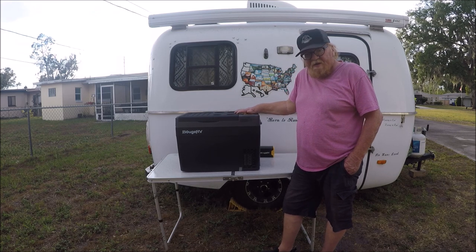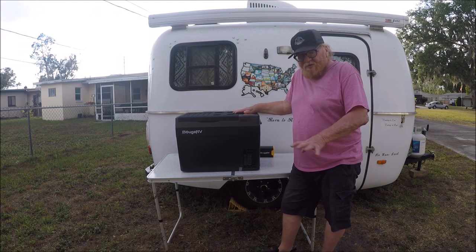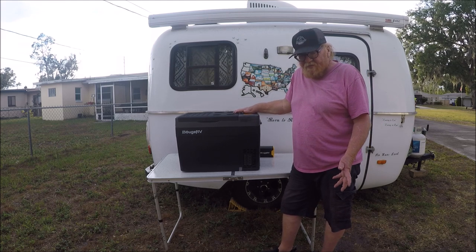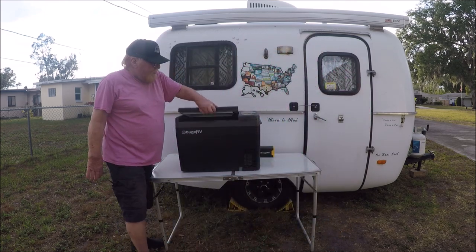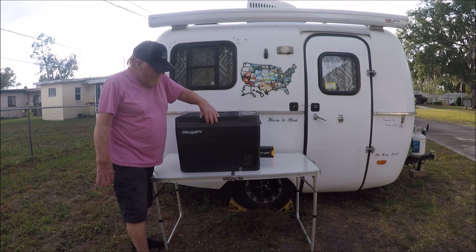This is a BougeRV — it's a 30-quart refrigerator. That's all it is, just a refrigerator; it's not a freezer-refrigerator. As far as opening it, it opens real good. It's got a good closure — a nice airtight closure.